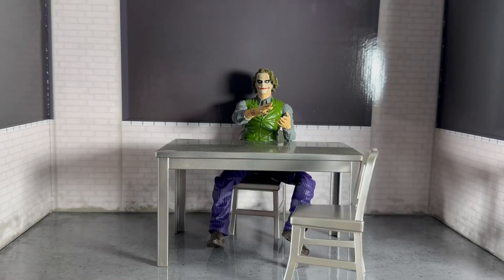Hello guys, I'm back with another review. This is the Dark Knight Joker from DC Multiverse by McFarlane. I got this guy from Nerd Base — he was retail at 38 pounds. With what he comes with, I think it's a pretty decent price to be honest. He comes with a lot, like the diorama pieces and stuff, which are really cool.